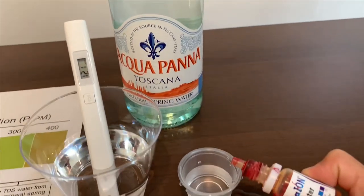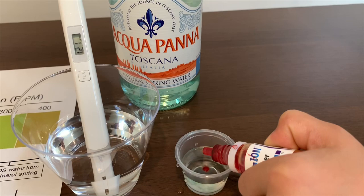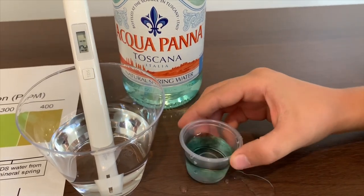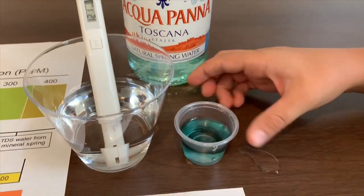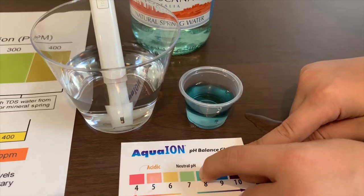Now let's test the pH level. Only two drops. It is 8. That means it is neutral pH.